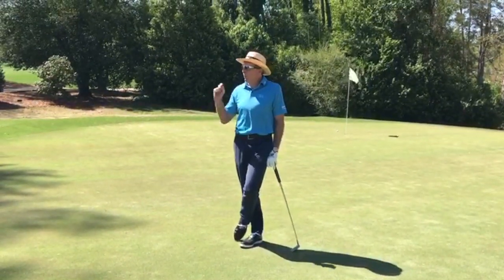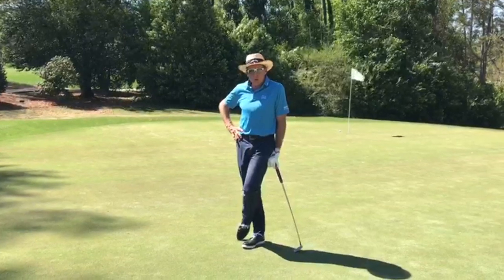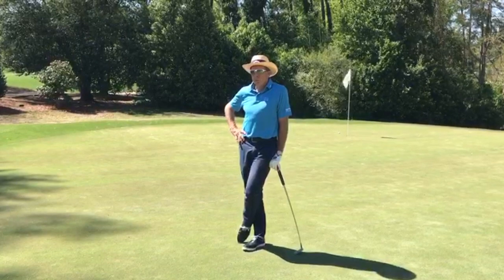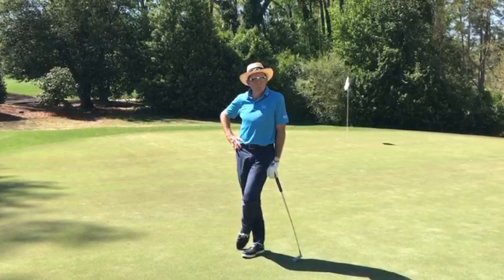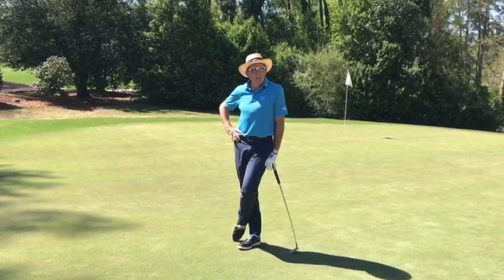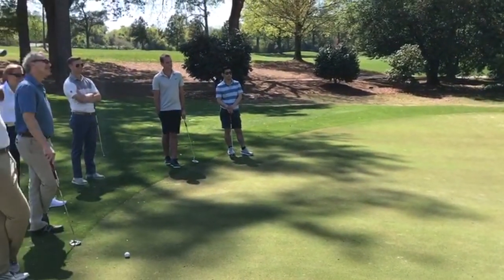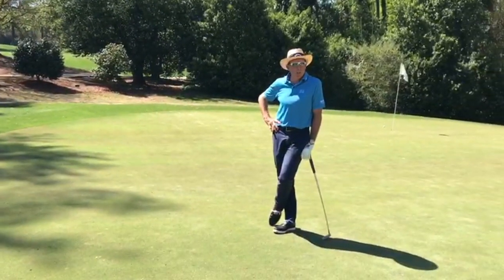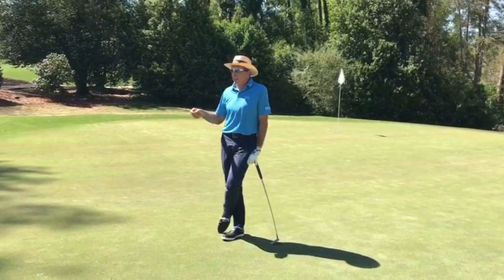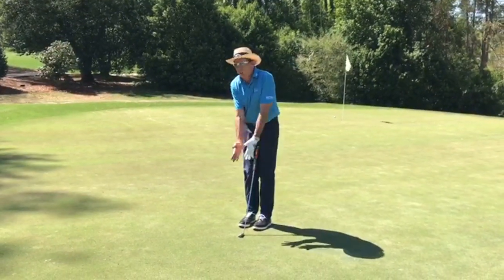The father of the modern-day putting stroke was a left-handed gentleman from New Zealand — anybody know who it is? I'll sign a book for whoever can answer. It was Bob Charles! He was the most famous left-hander before Phil Mickelson, and he developed the modern phenomenon of putting with the arms, hands, and shoulders all working together.